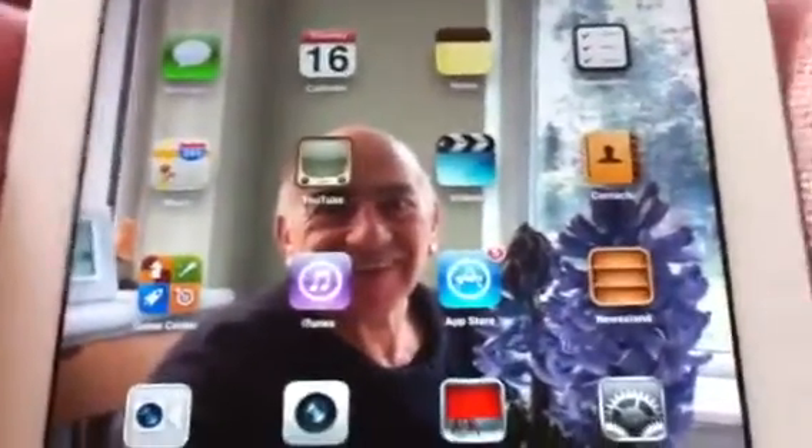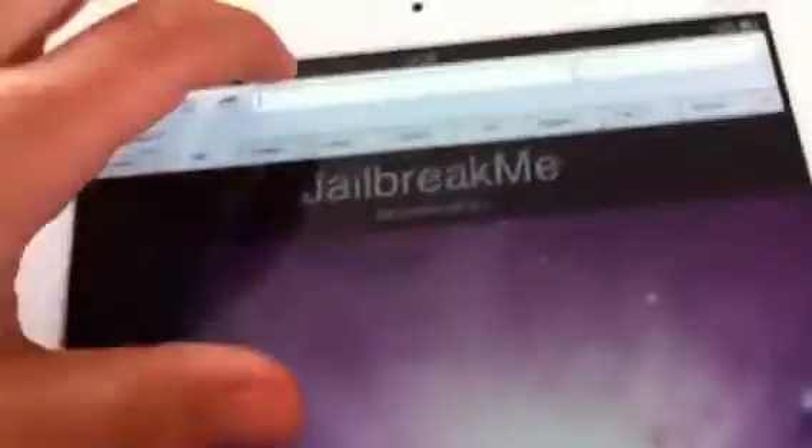I'm showing you a fast and new way to jailbreak — it's really fast. Click on the internet, because my battery's running out, I have to do this fast.